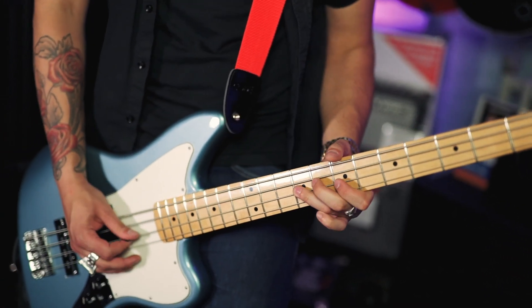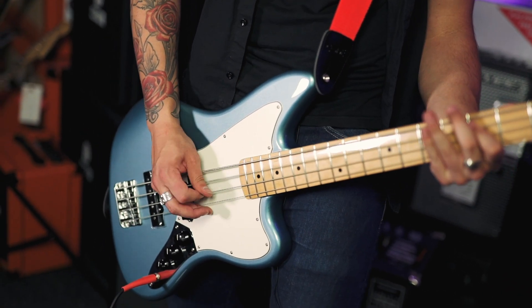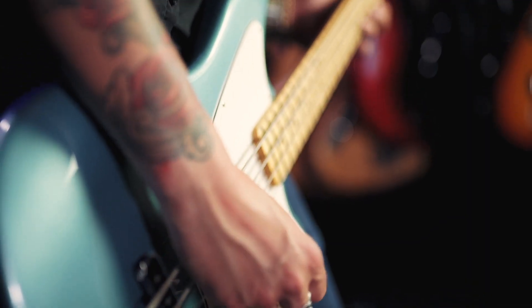It has a modern C-shaped neck, 22 frets on this maple fingerboard. It also comes in Pau Ferro as opposed to Rosewood, because Rosewood is getting kind of used up, so Pau Ferro is great. And yeah, it's a Jag bass — it's amazing.